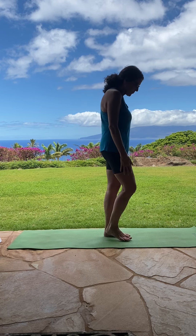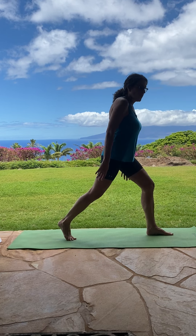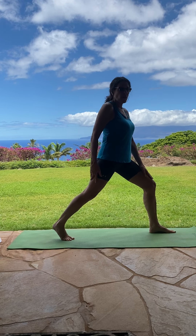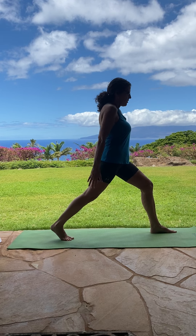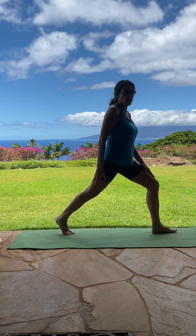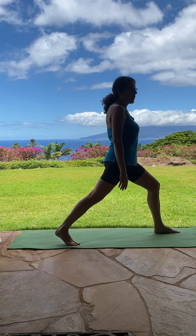We're going to start standing and you're going to bring your right foot back, stand on your toes, bending your front knee. You want to have some space between your legs like you're walking on railroad tracks so that you can balance, because if you have your back foot right behind the front, it's a lot harder to balance. So bring that back foot out a little and it's easier to balance.